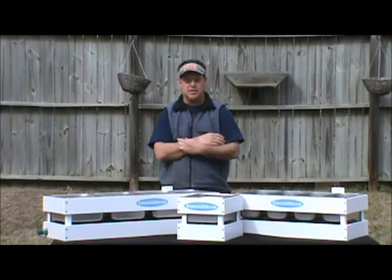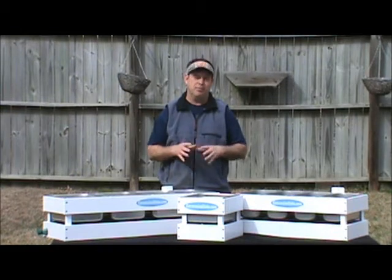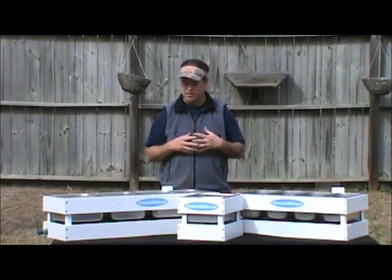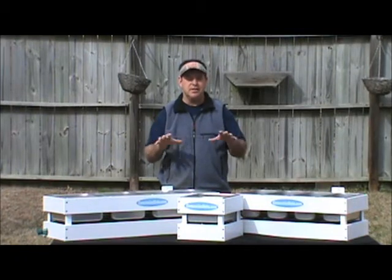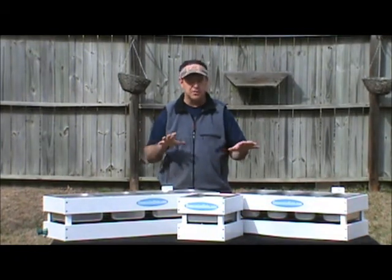Hey everybody, this is Jeff from concessionsinks.com. I want to tell you how excited I am about our new tabletop series sinks. This is the answer to the sink issues with health departments across the country.